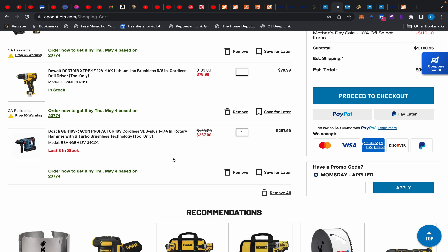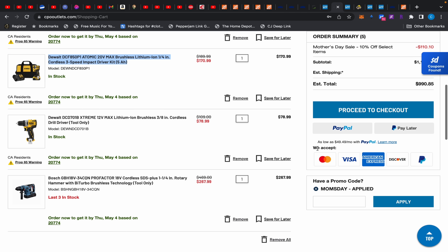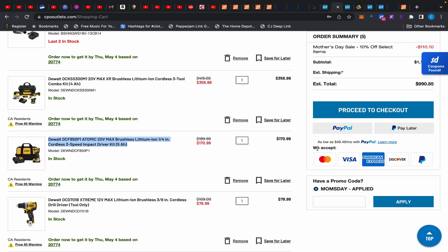That extra thousand pounds of capacity comes at a cost of roughly 30 pounds in product weight. The three-and-a-half-ton jack is 105 pounds and the three-ton is 78 pounds. The maximum lift on the three-ton is 19 inches and the three-and-a-half is 21 inches.